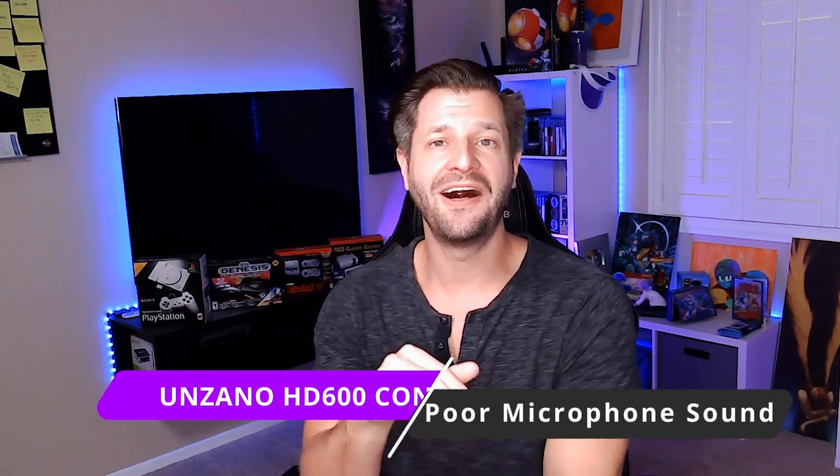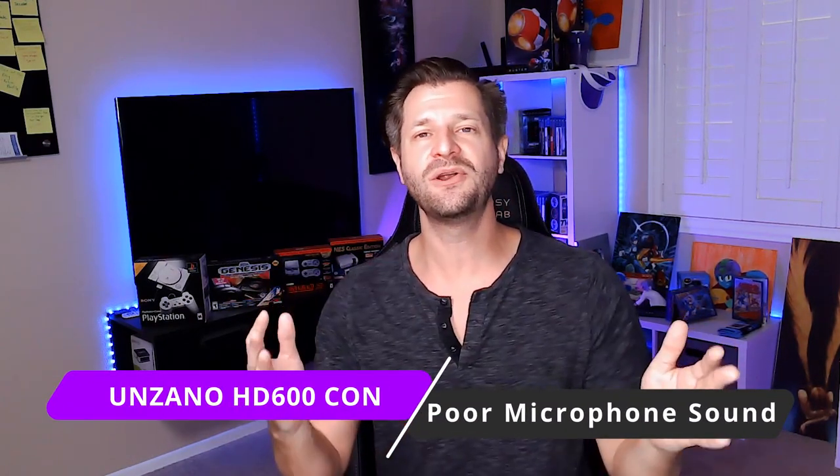Now if you're curious how I sound on the HD 600 microphone — it doesn't sound good at all, which is true of basically every web camera. That's why I'd recommend getting a separate external microphone for good audio clarity.